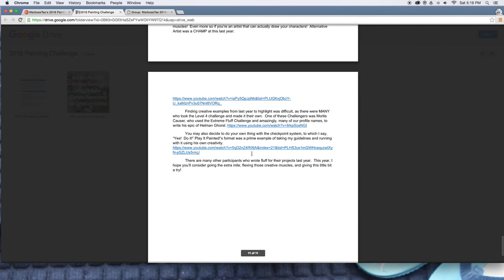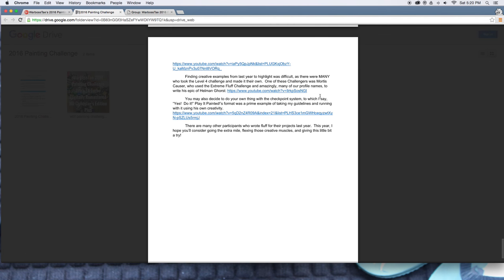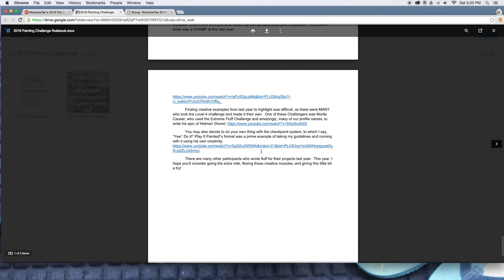If you want examples, there are great ones from last year. Alternative Artist not only wrote a story but had drawings and sketches. Mortis Causer made a fantastic slideshow incorporating the names of all the participants in the challenge — so much fun to watch. Play It Painted did a terrific one using his own rules with the weekly checkpoints, almost like a video game with 8-bit music in the background. There were so many other great participants who wrote the fluff and made their own stories. If you want to go with the Loremaster level, it is a lot of fun.